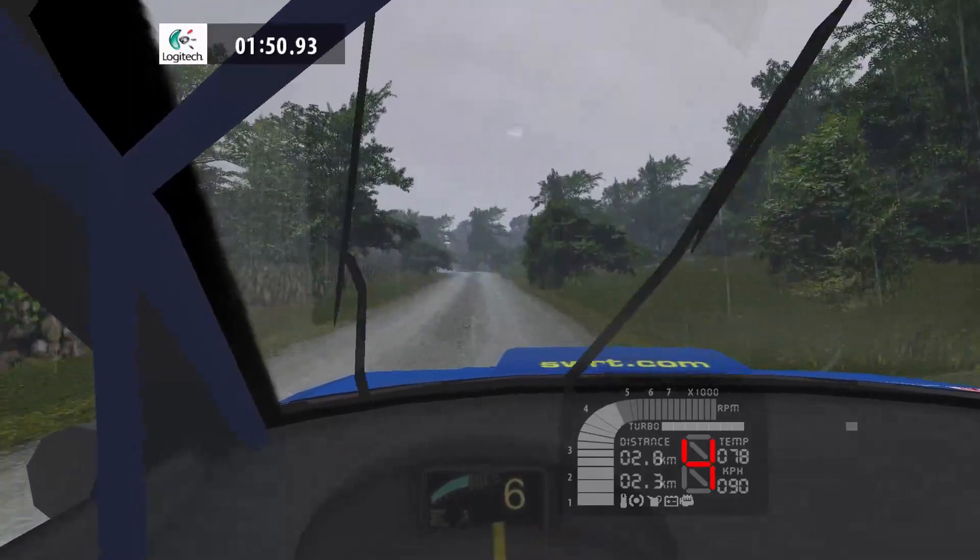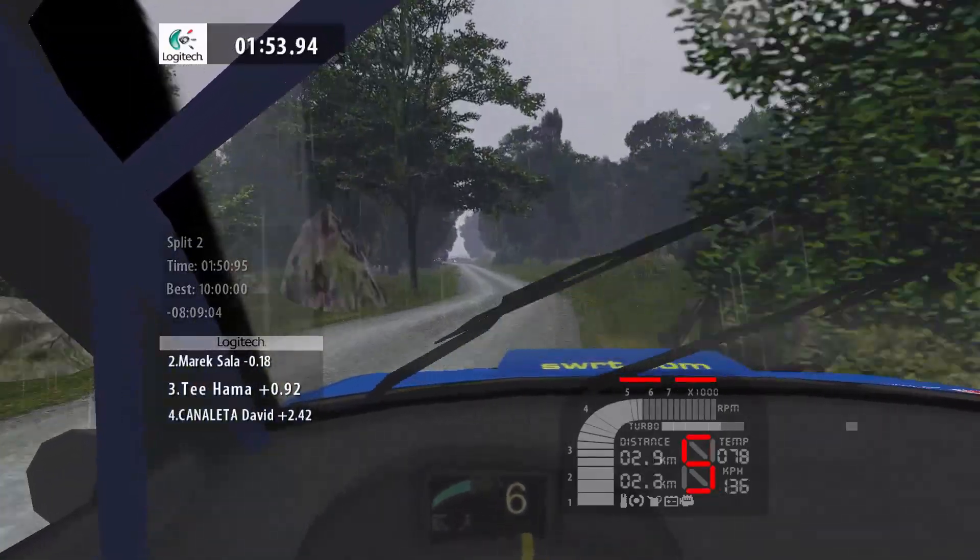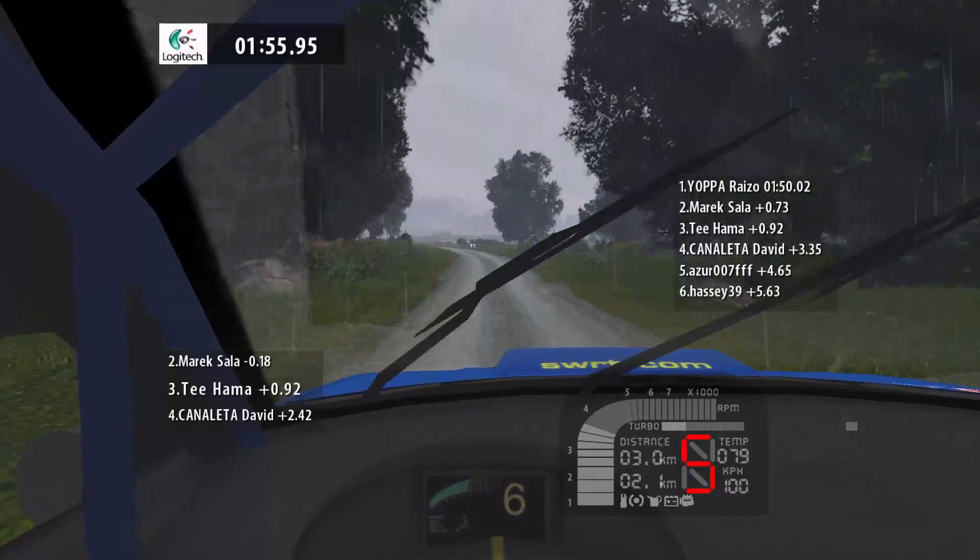Flat left, narrow, 120. Left, very long, very tightens, 4 left, 50.